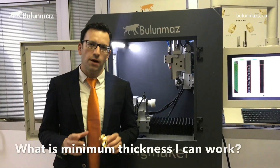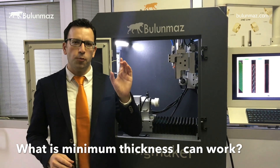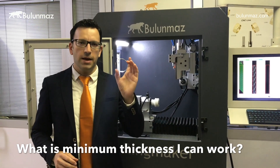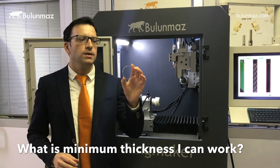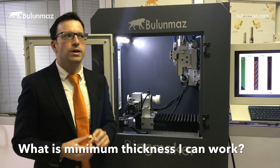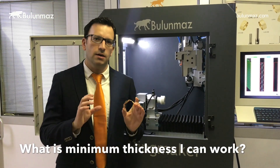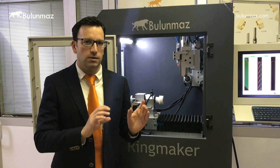What is the minimum thickness you can work with on Ringmaker? Theoretically you can work with bangles as thin as 0.15 mm, but such thin products may damage easily. That's why we recommend a minimum of 0.3 or 0.4 mm thickness for bangles or rings.